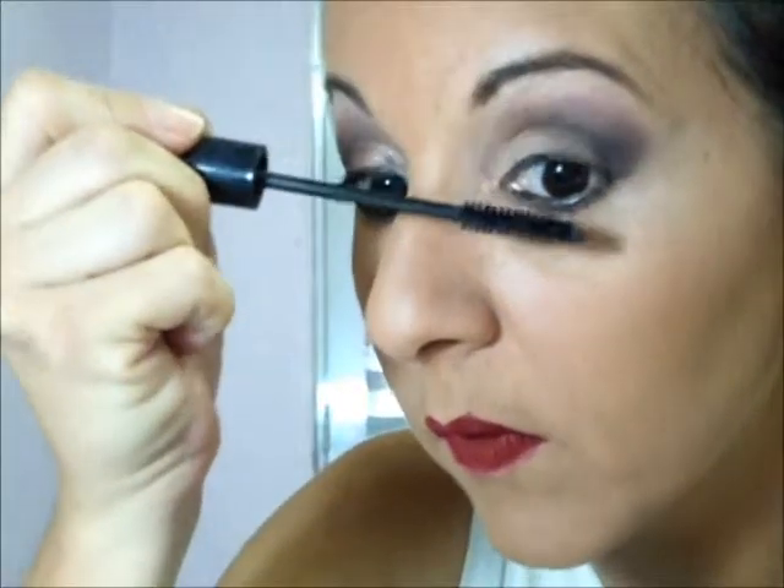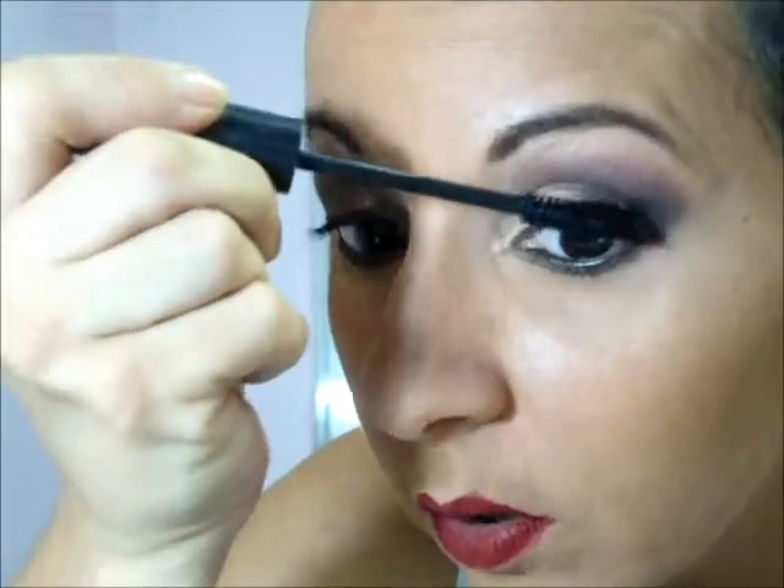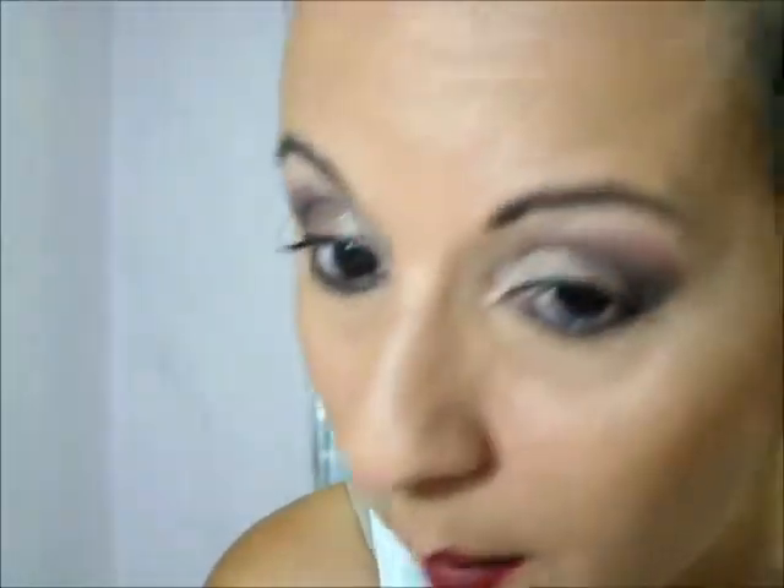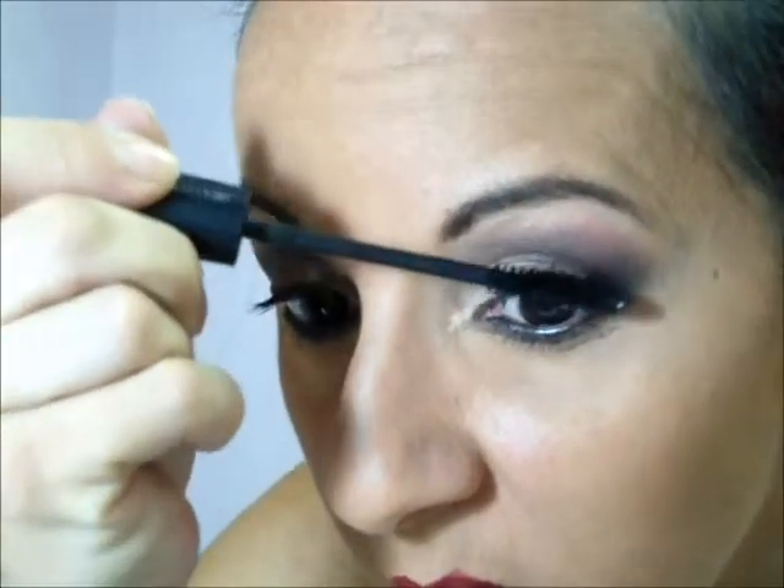Aí eu vou pegar a máscara para cílios e vou passar. Eu não tô aplicando a máscara para cílios da forma correta porque eu tô só com essa da Vult, que anda me dando alergia nos olhos, e a minha do cílios de boneca do Avon tá acabando. Tanto que eu nem passei muito direito — eu dei uma borrocada aqui. Então eu vou dar uma limpada com o pincel que já tá sujo de corretivo e um pouquinho de pó.